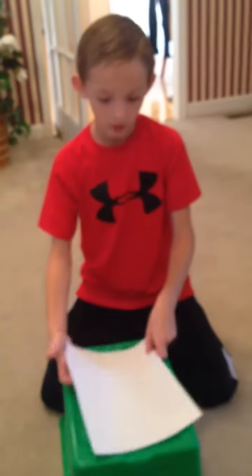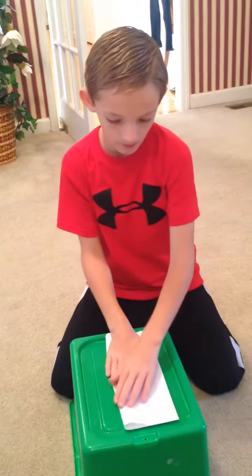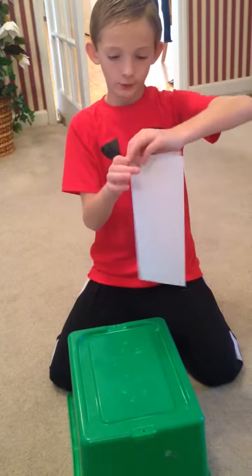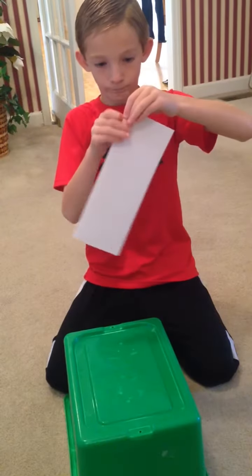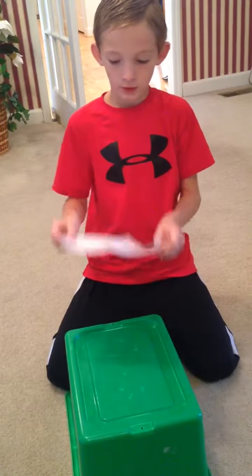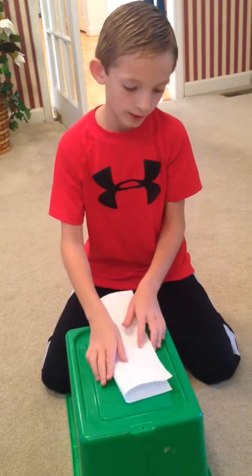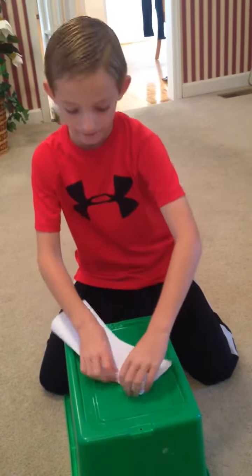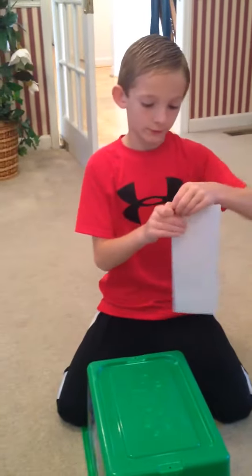You're going to fold it straight in half hot dog style, and then crease it with your fingernail. Then unfold and fold it on that crease but just fold it to the other side, and then crease it with your fingernail again.